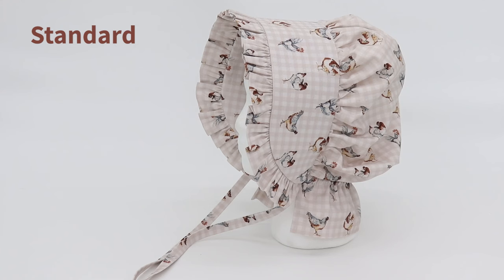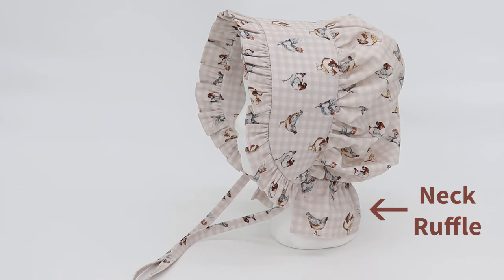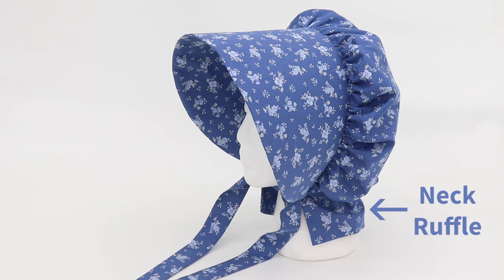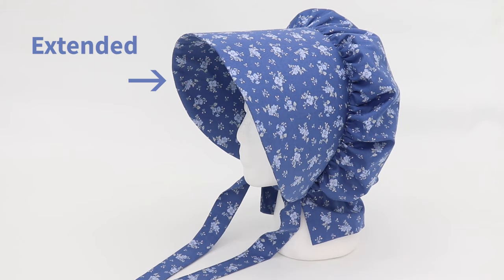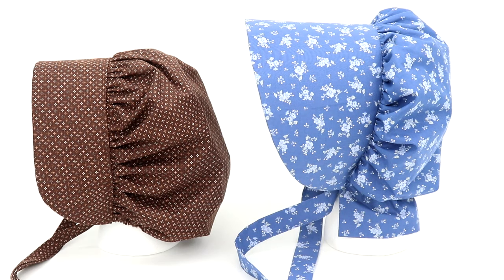This bonnet also has the standard brim, however a ruffle has been added to the edge. This bonnet also has a neck ruffle that extends beyond the elastic casing. This bonnet also has the neck ruffle that extends beyond the elastic casing, but it has a different brim. This brim extends far beyond the edge of the face, but is considerably longer at the front. You can see that adding an extra few inches onto the brim changes the style significantly.